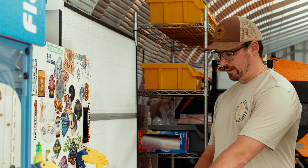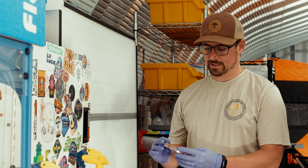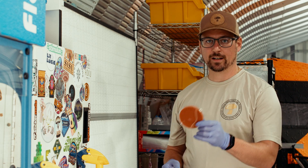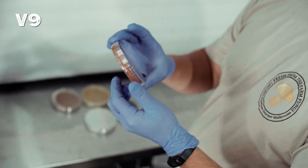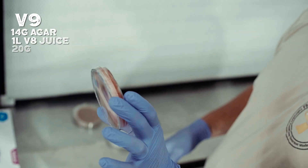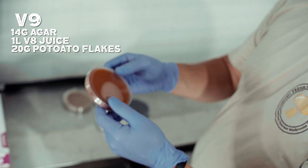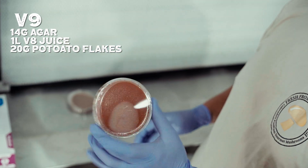I've got five different agar recipes laid out, so I'll just go through them and what they're comprised of. The first one is this V9 agar. It's an orangish color and it's made up of 14 grams of agar, one liter of V8 juice, and 20 grams of potato flakes.